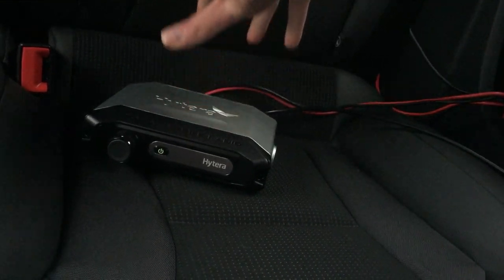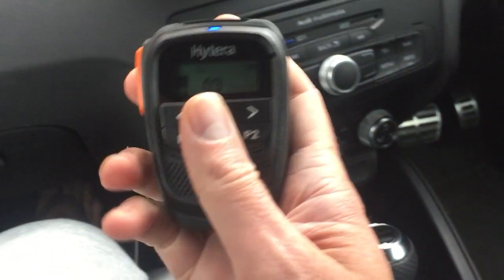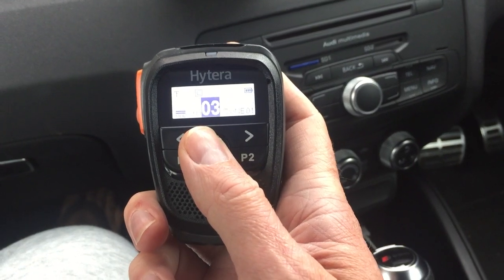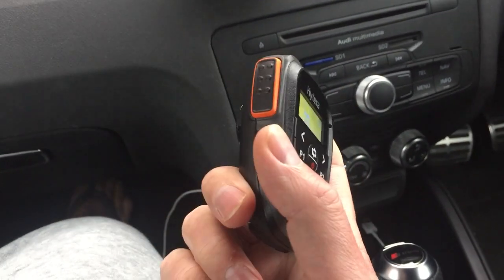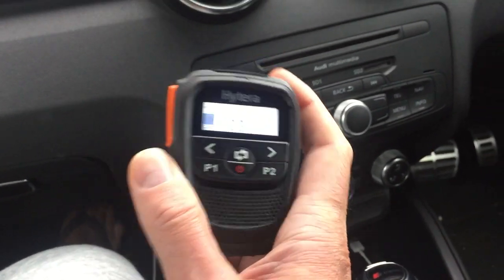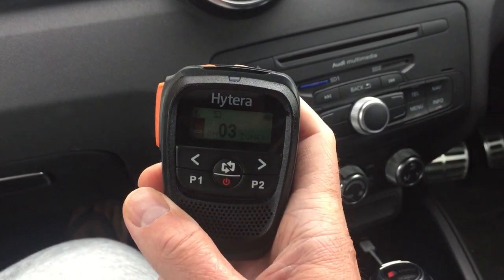So wherever you are, near the radio, you can just turn the microphone on and it will just link up to the radio, which is mega cool in my opinion. Battery life on this seems to be fantastic — it's been on for two days and it just seems to continuously run.